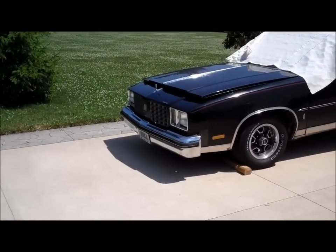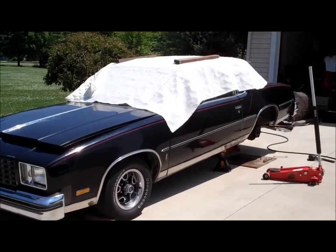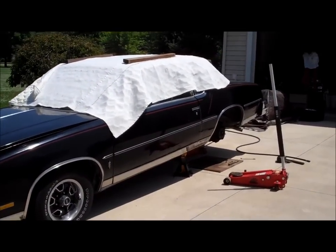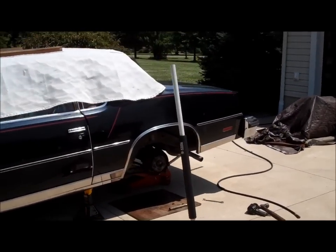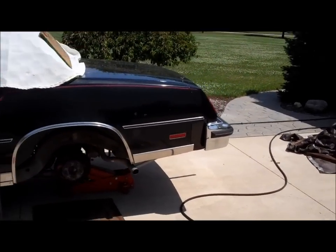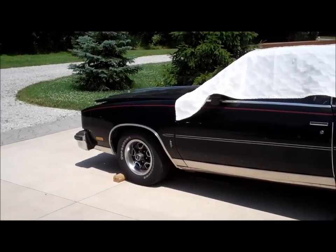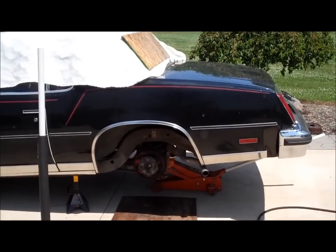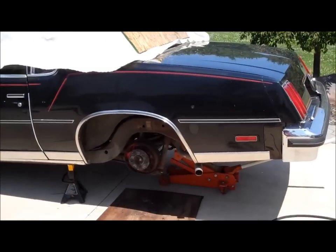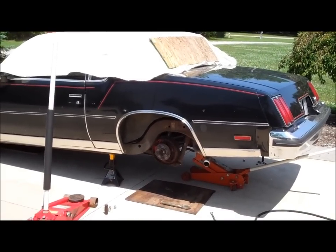Working on the '79 Cutlass. It's July 6th, the Friday after the Fourth of July. This is part one of a two-part disassembly process. This is the car getting the old 403 and also the 342 positive rear end. I've got the car jacked up in the back and I'm pulling the factory open 256, starting to unbolt the rear end.